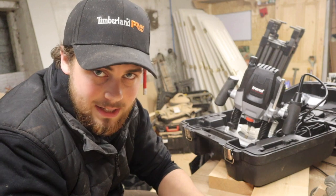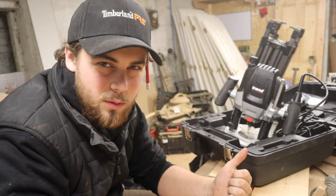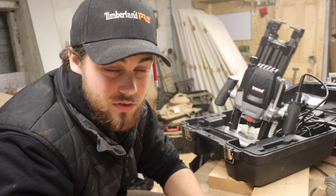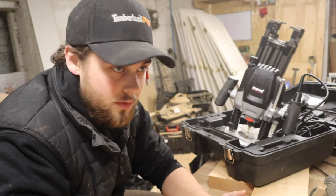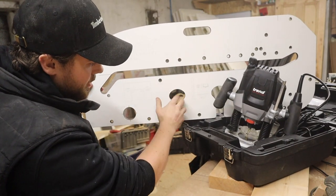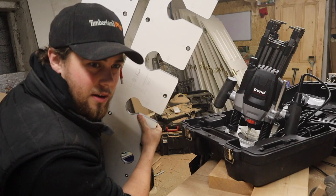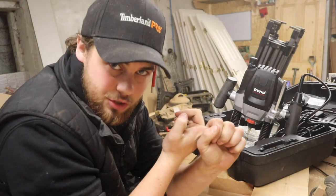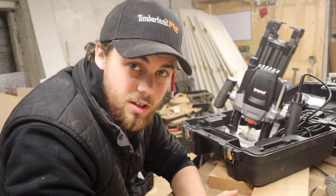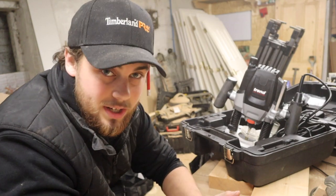If you don't know what Trend is and you're from another country, Trend focus a lot on routers and mainly jigs. I needed this big worktop jig for the worktop — these are the bolts I put in the worktop; this is for the female, that's for the male cut. They do jigs for hinges, jigs for worktops, pocket hole jigs, lock jigs — pretty much a wide range of jigs and routers. They're a really good brand.